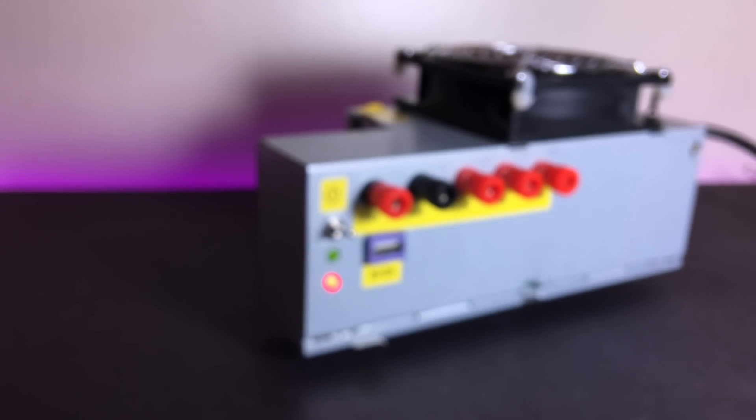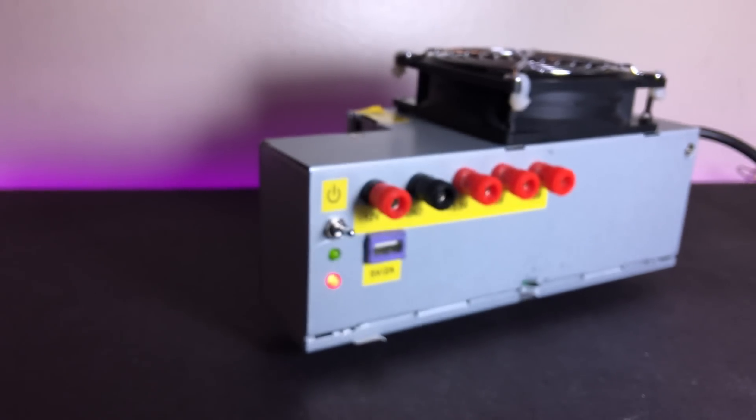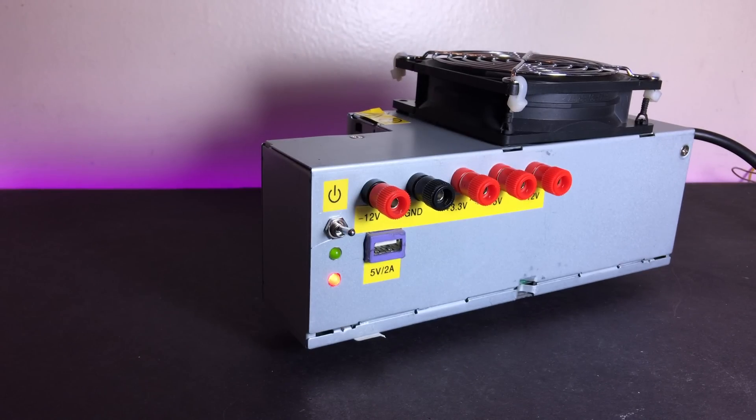And there you have it guys — your own lab bench power supply in under $10. If you enjoyed this video and you think it was helpful, please make sure to hit that like button and consider subscribing if you haven't already for more awesome stuff. With that being said, this is Saad and I'll catch you guys later.